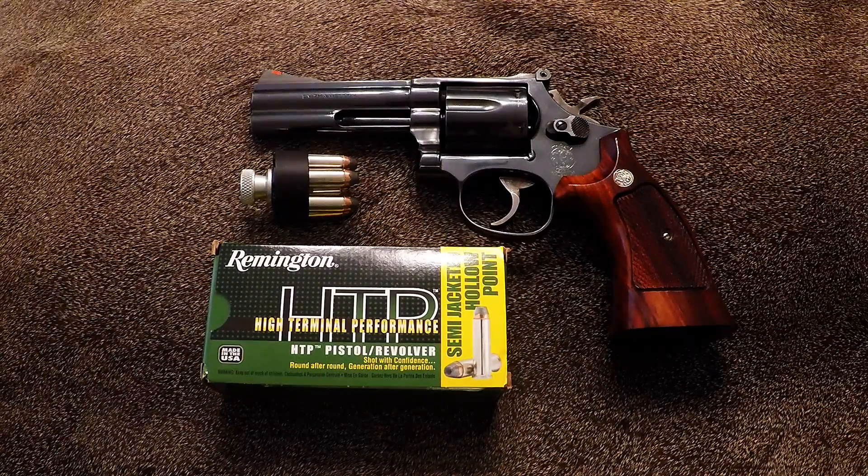Hello, everybody. My name is David, and today we're going to talk about a recently acquired Smith & Wesson Model 586.